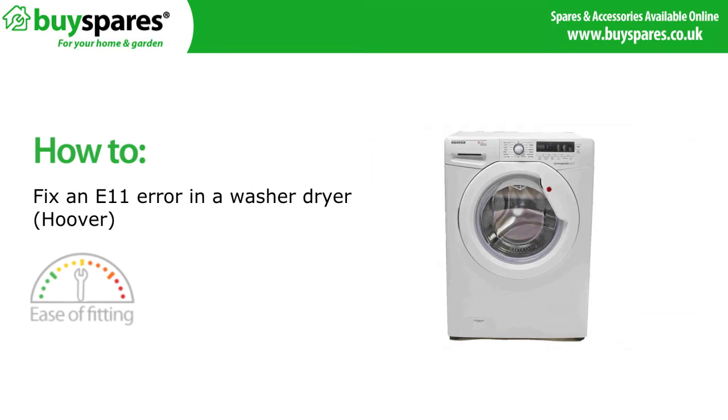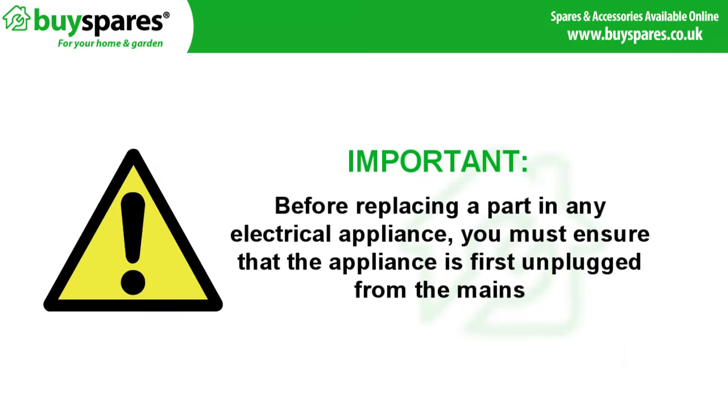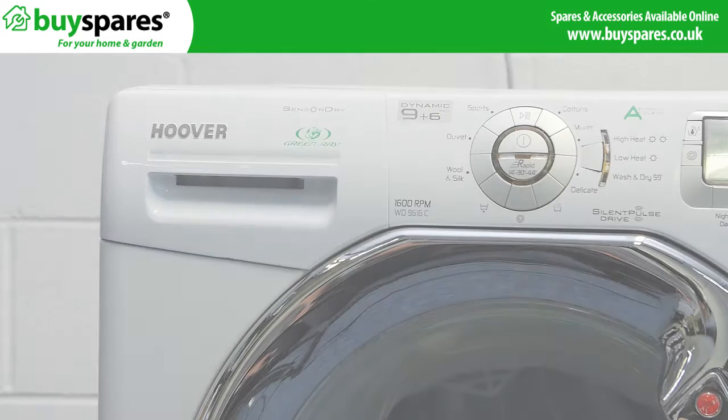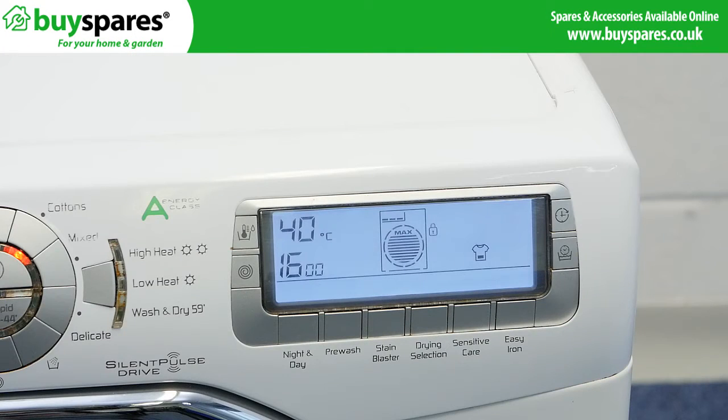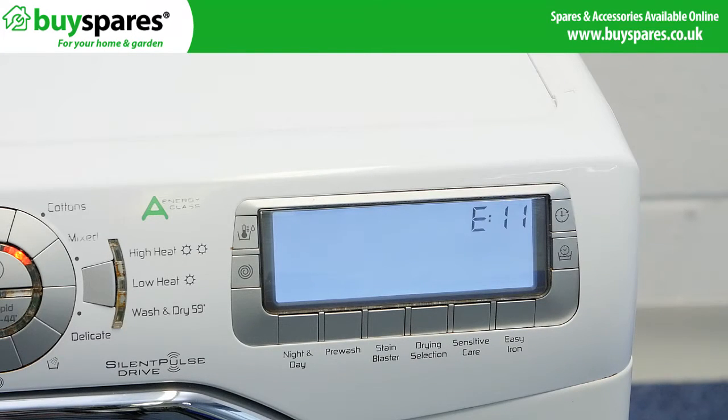Welcome to BuySpares. In this video we'll be showing you how to fix an E11 fault on a Hoover washer dryer. Before replacing a part in any electrical appliance you must ensure that the appliance is first disconnected from the mains. If you have an E11 fault on a Hoover washer dryer it is indicating a problem with the dryer thermostat.